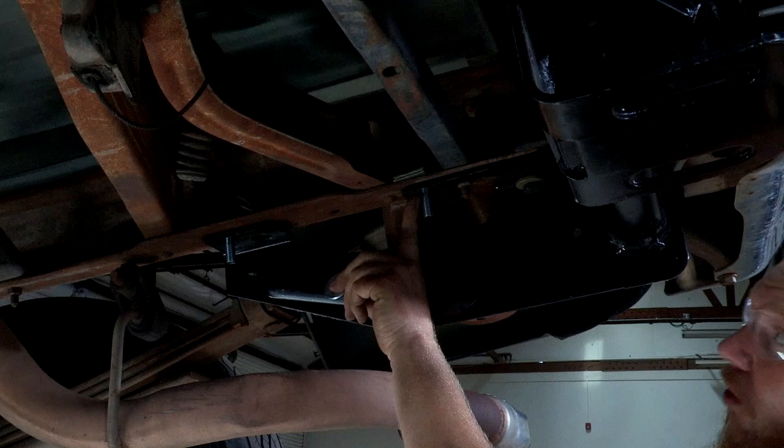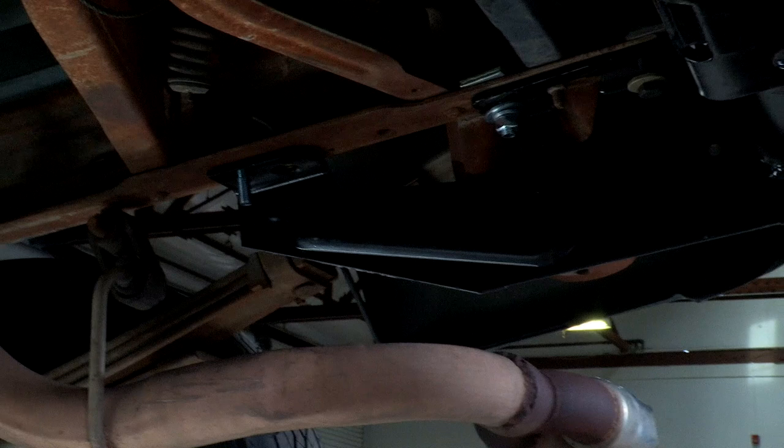Once we have all our hardware in place, we can go ahead and start putting our nuts on our bolts. With our center bolt we have a much larger hole than the actual bolt itself, so we're going to use a flat washer — we'll put that up into place, then our lock washer, and then our nut. There is no washer needed on the forward-most attachment point — the hole in the hitch is the same exact diameter as the bolt, so no washer needed.